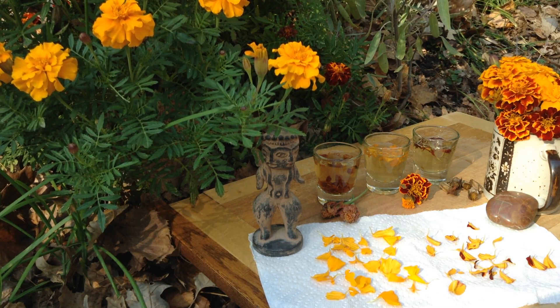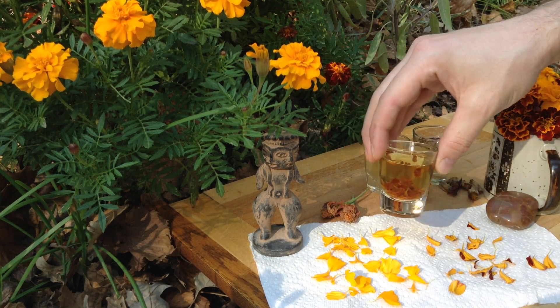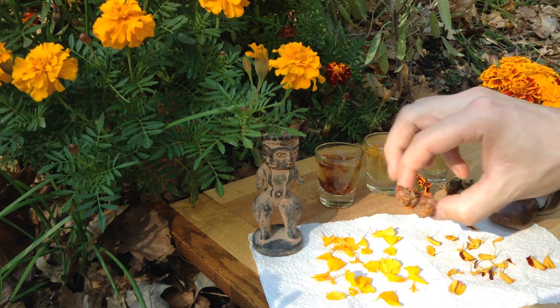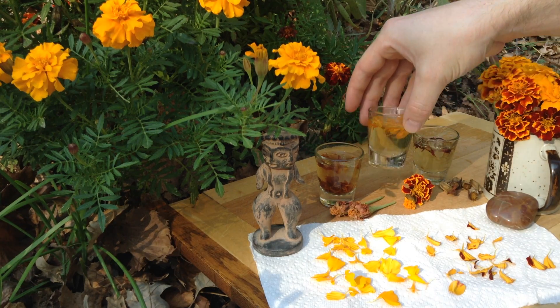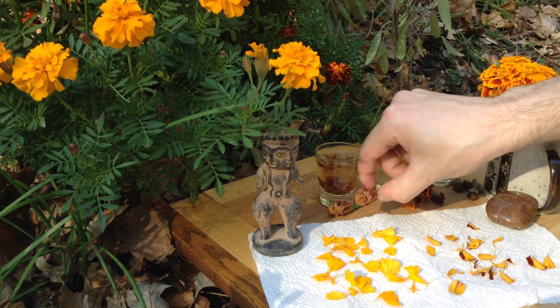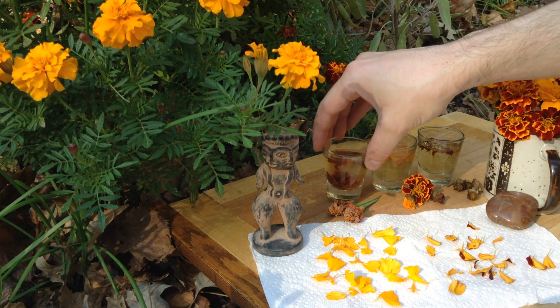They can also be used to dye wool and silk. They have quite a bit of color in them when they're just about dry, like these ones here. I tried fresh and didn't get much. I tried really dry, and again not much. But right about when they're sort of half dry is when they release a lot of their color.